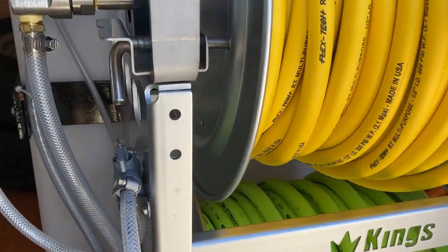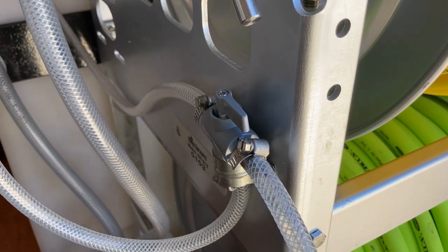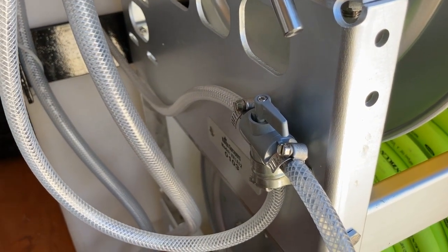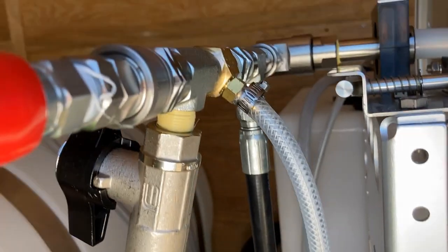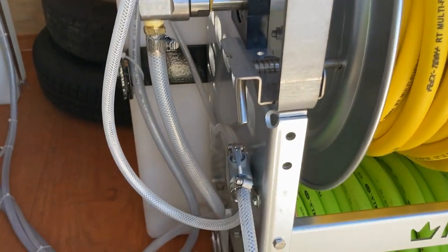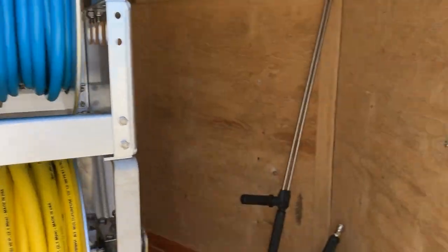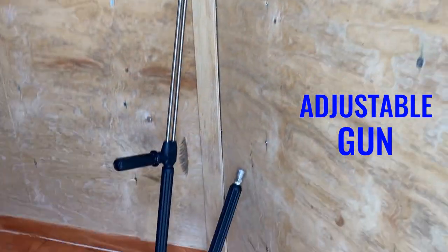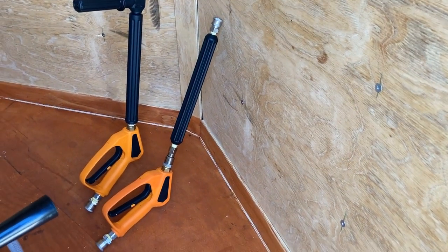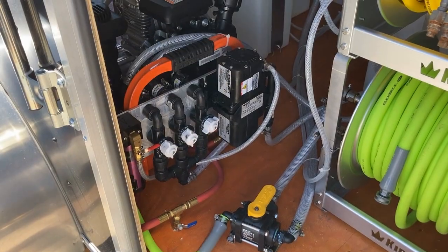We also have a bypass downstream injector setup so you can downstream if needed. We've got it hooked to a two-way valve so that as you're drawing bleach you can switch over to just water to rinse your injector out every time you're rinsing the house, concrete, or whatever. Then we've got the adjustable gun and the pressure wash gun assembly for downstreaming — both come standard with any trailer build we sell.